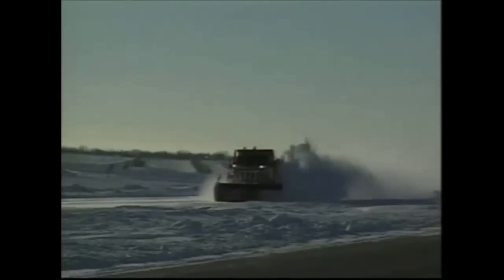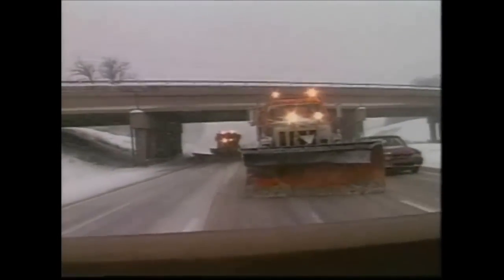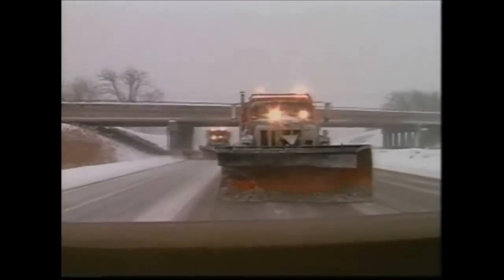The Yoma 6000 retains an excellent cleaning function even at very high speeds. Black Cat uses rubber from only the best suppliers to manufacture the Yoma 6000. The chemical properties have been tested to temperatures of minus 40 degrees with impressive results.